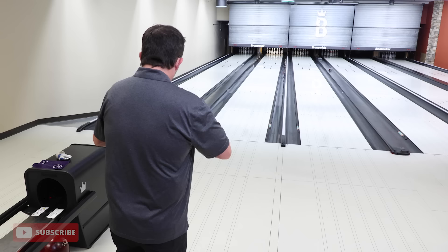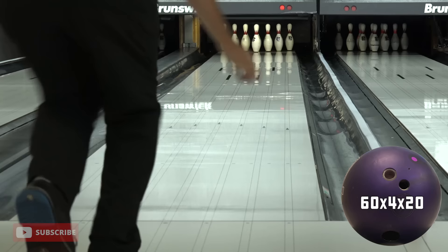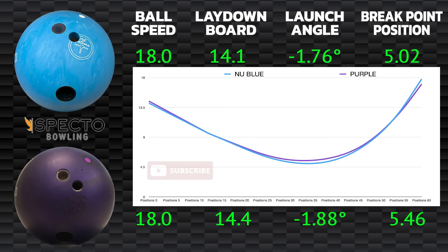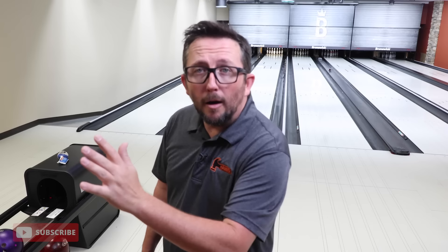Let's throw another shot with purple. That one looked like it started just a little bit early — a little wider. That's the kind of reaction you're going to get. You want that ball to set up 30 feet, 35 feet, and arc its way into the pocket. You want it to just kind of lean into the pocket. You don't want it to go down long and have to finish, because you're not going to carry properly.